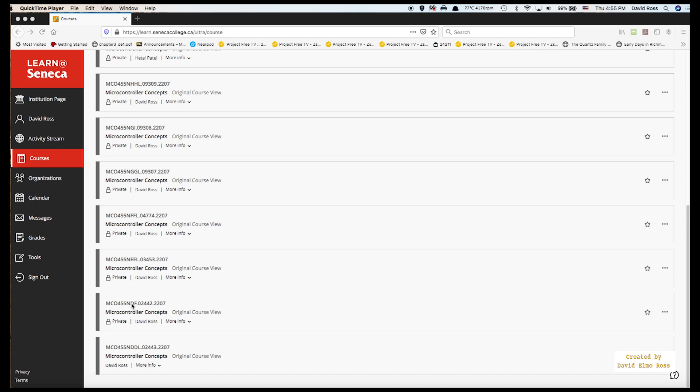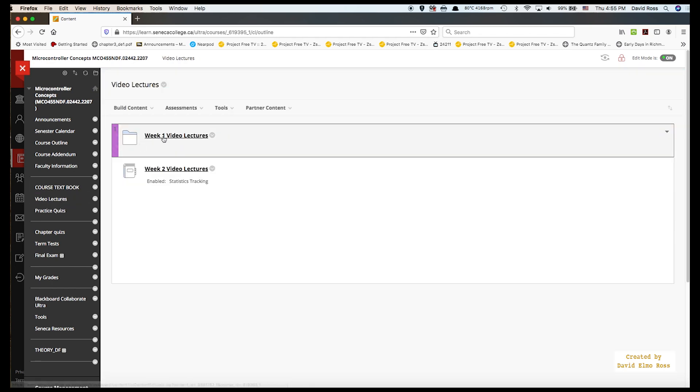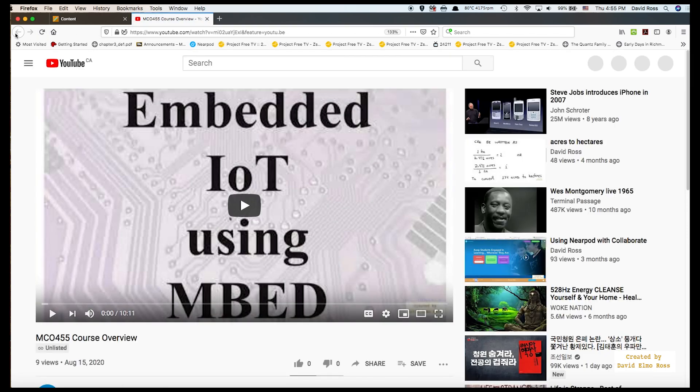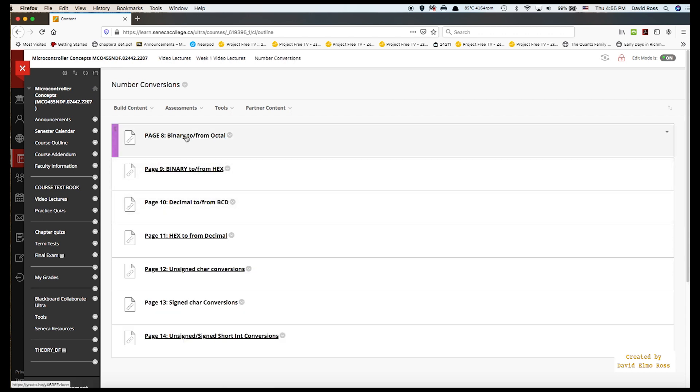Lab 1 is going to involve some theory content as well. In the theory section — in this case DEF — you're going to find video lectures to go with the course textbook. Here are the week 1 video lectures. Clicking on one launches a YouTube video. You've got a course overview, preface, and number conversions, which is a folder. Double-clicking takes you through binary to octal, binary to and from hex, and so forth. Many of these are also linked from the lab itself.